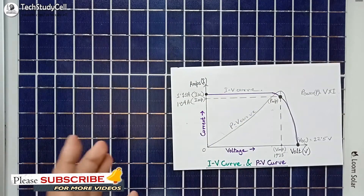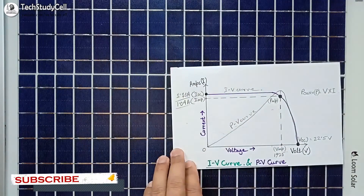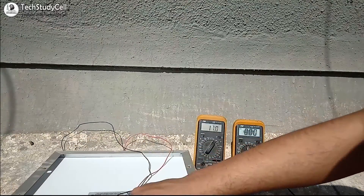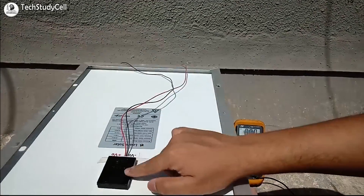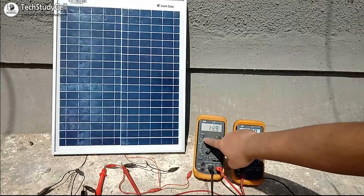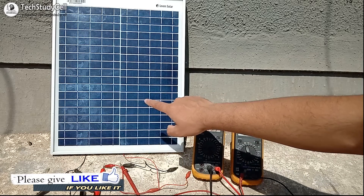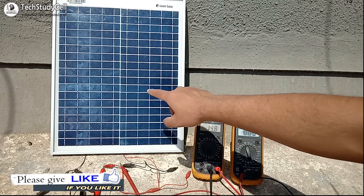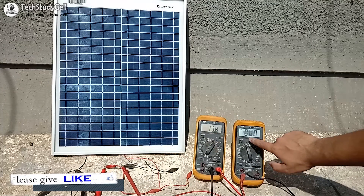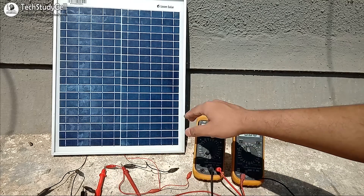Now we will do some practical experiments to get these readings from the solar panel. We need bright sunlight, so let's go to the rooftop. Here I have connected two wires across the positive and negative terminals so I can measure voltage and current. Using one multimeter to measure voltage and another to measure current — since no load is connected, it shows the open circuit voltage which is 19.9 or about 20 volts, and the ammeter reading is 0 since no current is flowing.